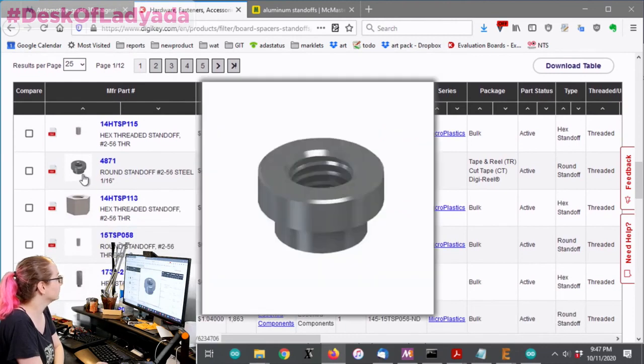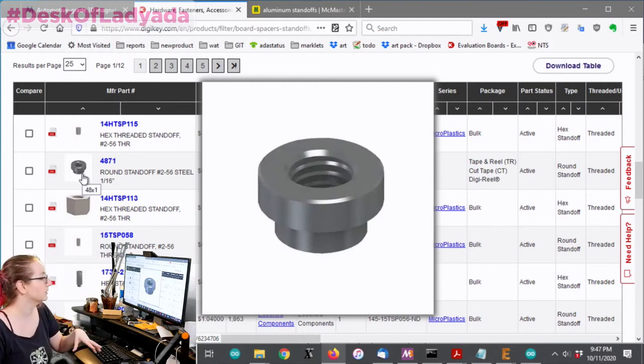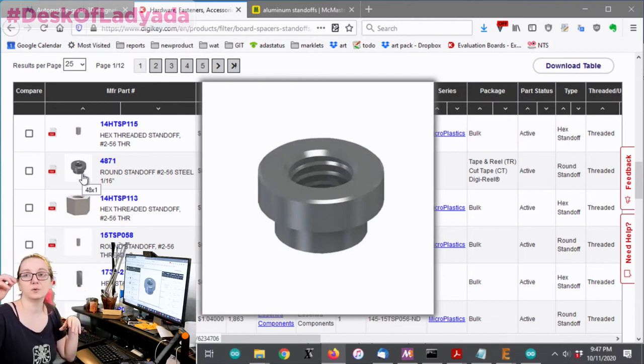One thing that's really cool: I love these surface mount nuts. This is not what I'm looking for, but these are awesome. I use them on the Matrix Portal, on the TFT gizmos, and things that attach to Circuit Playgrounds.